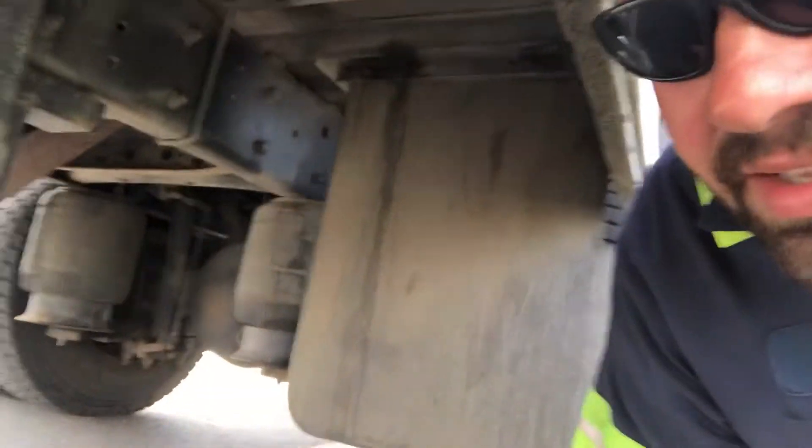The first thing we're going to look at is check and see if this thing's got airbags. One thing I've noticed is everybody's grabbing them and nobody's checking the suspension. This one's got airbags, so we're going to want to dump the bags and chain that axle up. Just like on a tractor swap — a tandem axle tractor — you don't want to leave that axle hanging on the shock mounts and the airbags. You can rip the bags or break the shock bracket, so let's get that done.